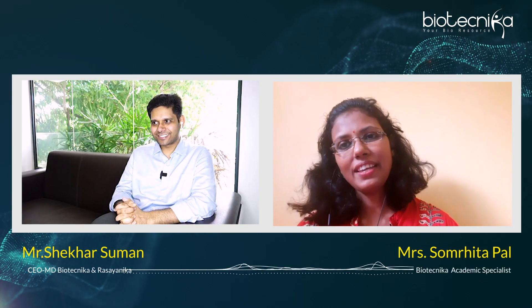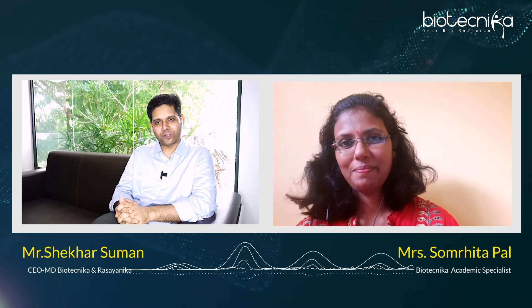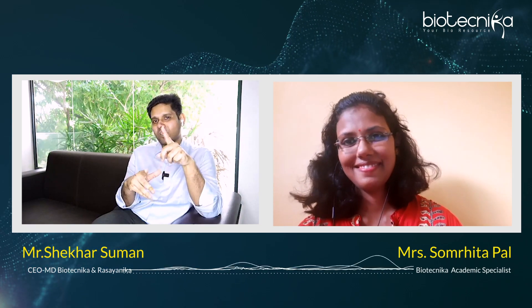Ladies and gentlemen, boys and girls, let's welcome Shamrita ma'am. Welcome, Shamrita ma'am. How are you? Hello sir, I'm fine. Thank you so much for joining us. Thank you for giving us the opportunity to reach out to our students as well. Thank you so much for joining us today for episode 9 of the 'What to How to' series, and let me thank you for the previous session as well — a lot of tremendous response we received.